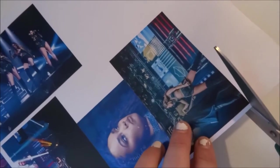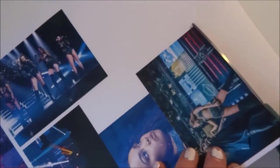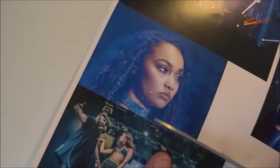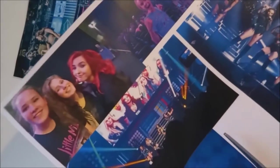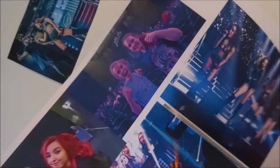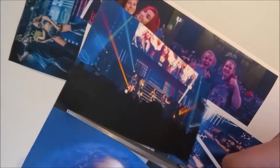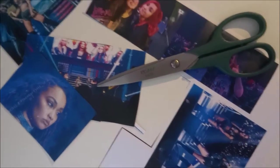First we need to cut out all the pictures that we have. By the way, not all of these pictures are mine — some of them I got from Instagram. These are all of the pictures that I got. You'll be needing something around 14 pictures, but that depends on the size of them.